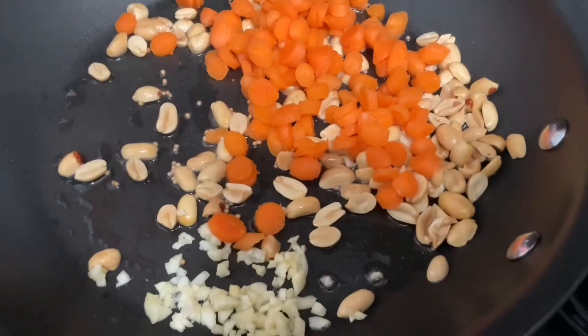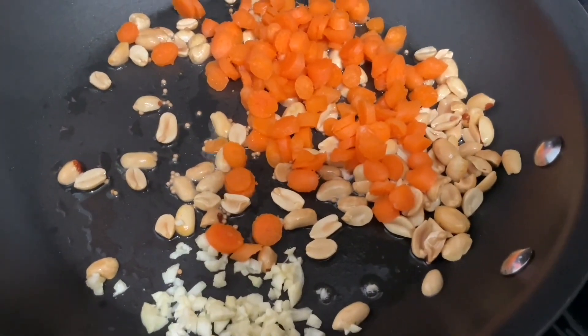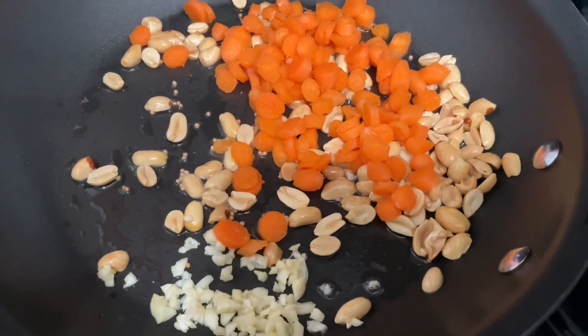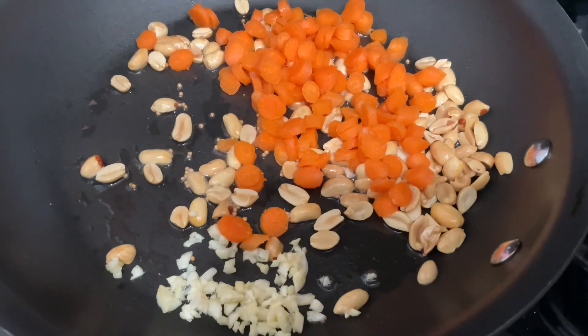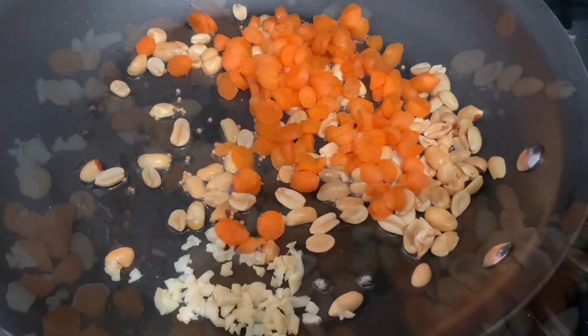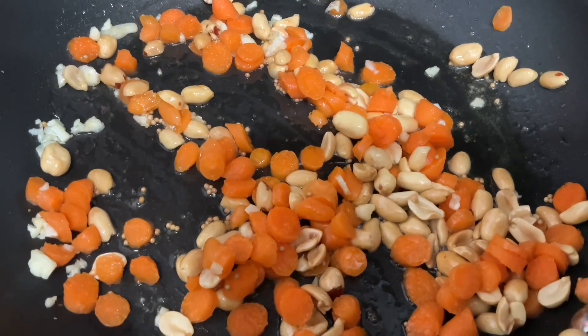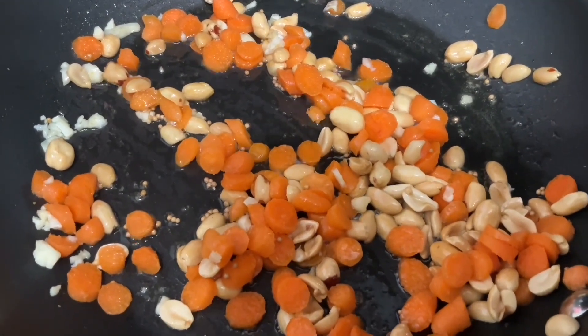I'm going to put some carrots in here too — these are baby carrots. Baby carrots cook a lot quicker than regular-sized carrots, and I have a garden full of carrots with lots of babies out there. They cook quicker and it makes it a lot easier to put these meals together.